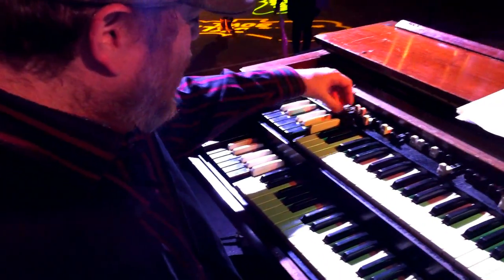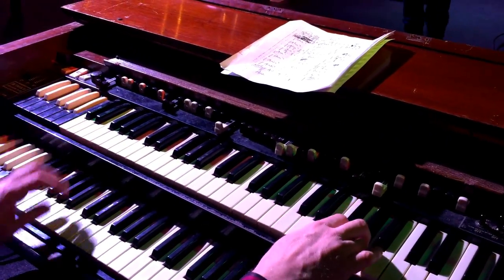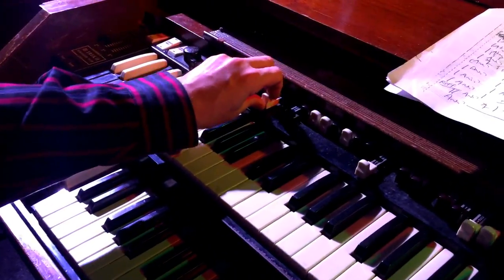I can demonstrate — it has some different sounds. So here's just the 16. Now here's a little 16 with a couple others thrown in.